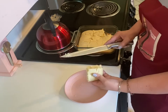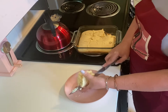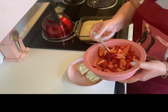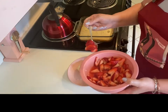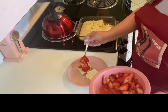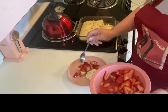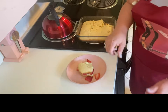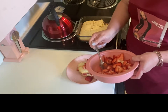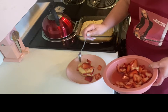My cake is cool now, so I've cut a square, and now I'm going to slice that square right down the middle. We'll open it up like a sandwich. My strawberries have been in the refrigerator for about an hour and a half, and they're getting pretty juicy now. We're going to add some strawberries to our cake, then put the lid on, and add a little bit more strawberry. We want to make sure that we get some good syrup on this part.